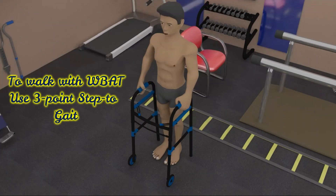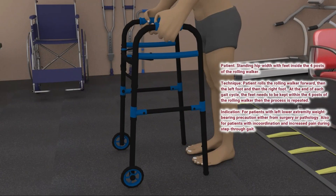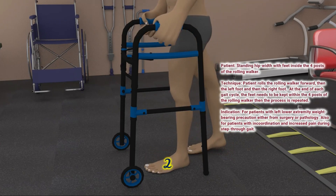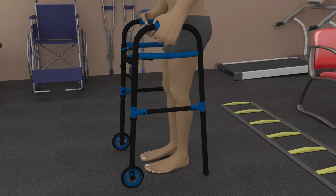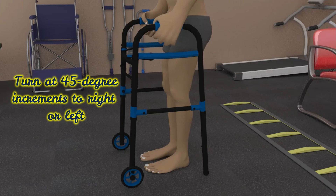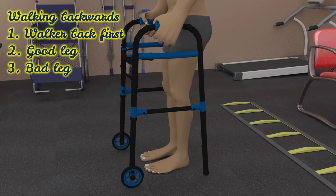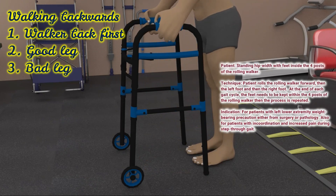To walk with weight bearing as tolerated where the whole foot can be down on the ground, the patient advances the rolling walker first with the surgical or unsound leg following next, then the good or sound leg steps too. Turning to the right or left should be done in 45 degree increments with the rolling walker first, then the unsound or surgical leg, then the good or sound leg. Walking backwards can be attained by advancing the rolling walker backward first, then the good leg, then the unsound or surgical leg.